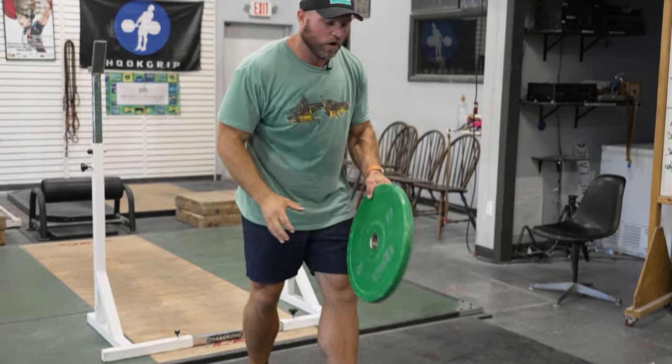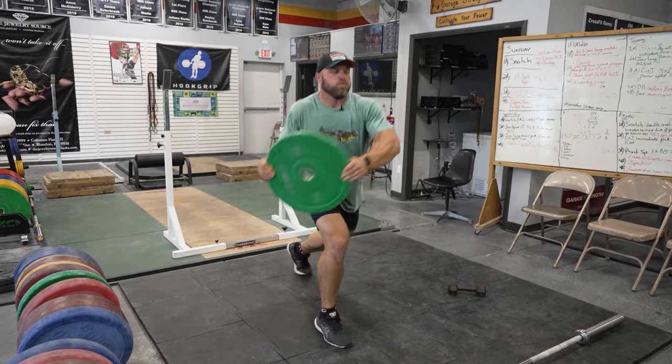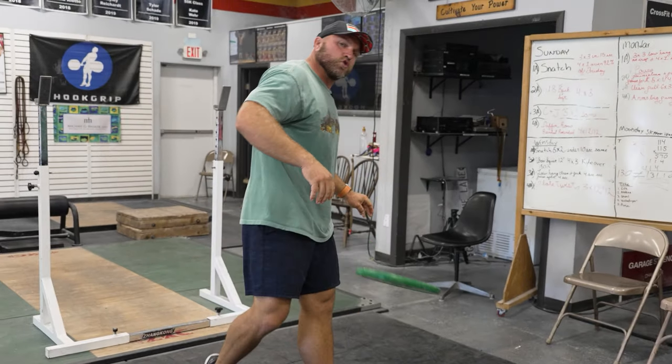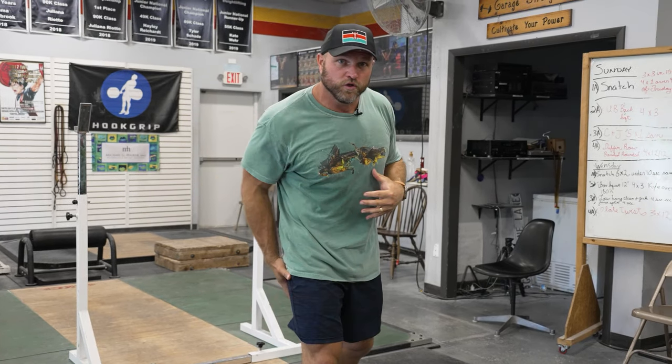The first exercise is rotational jump lunges. That's going to help us train our obliques, train that dynamic trunk control, be explosive through our hips, and recruit that posterior chain while being stable. That's going to help us throw a little bit harder and hit a little bit more dialed in and controlled.